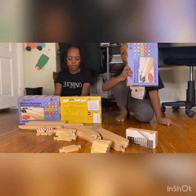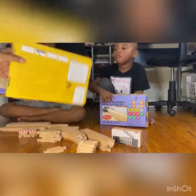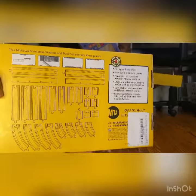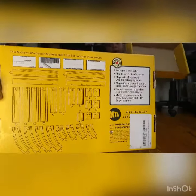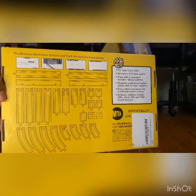In this box set, it comes with all of these pieces that you see on here. The four pieces at the top you can flip over and it has another design on the back.